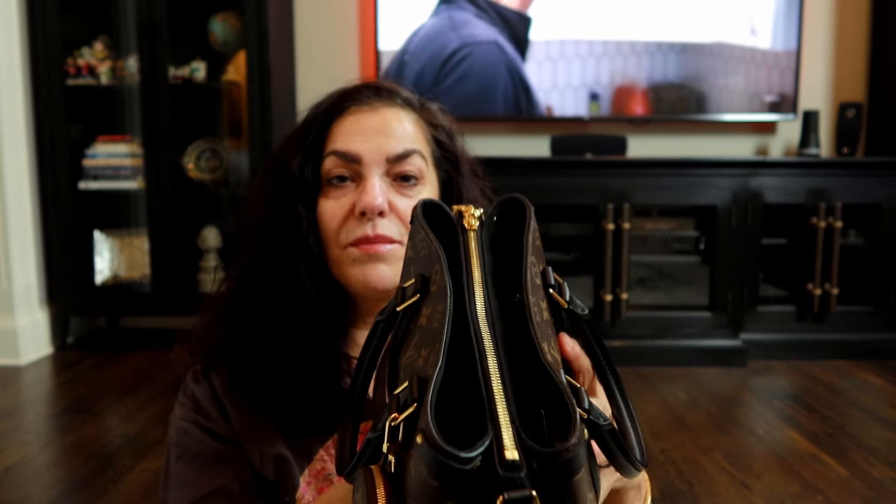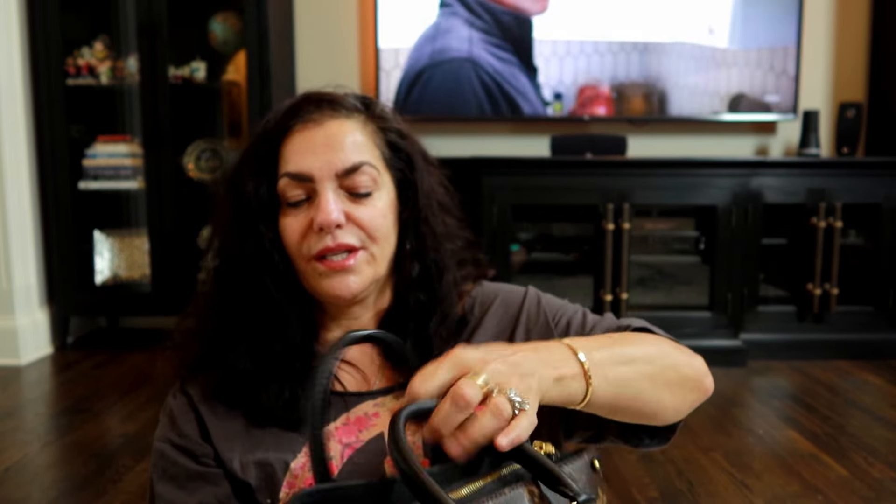It's all zipped up. The magnetic closure is very strong but with my phone there it won't fully close. You guys know I love monogram and black — this is going to be my bag for the next few days. If you don't have a Louis Vuitton Souffle, it's one of my favorite bags. When they first came out I didn't really care for it — I didn't like the way it looked initially.